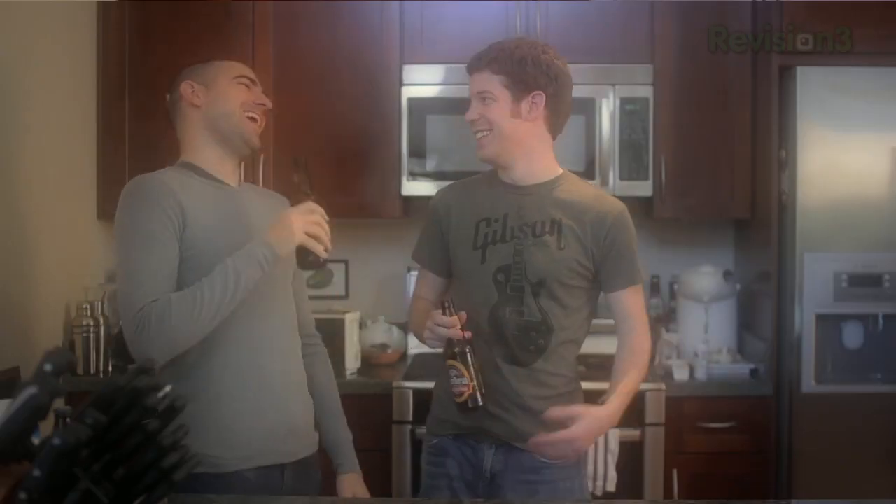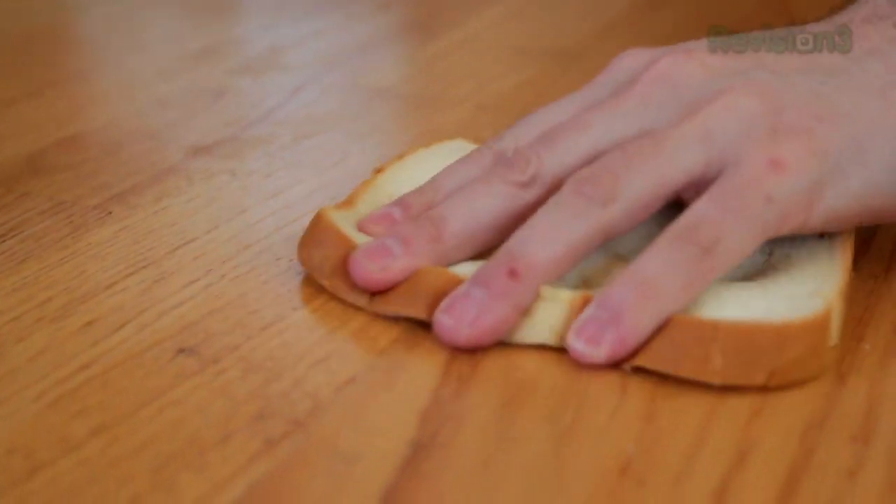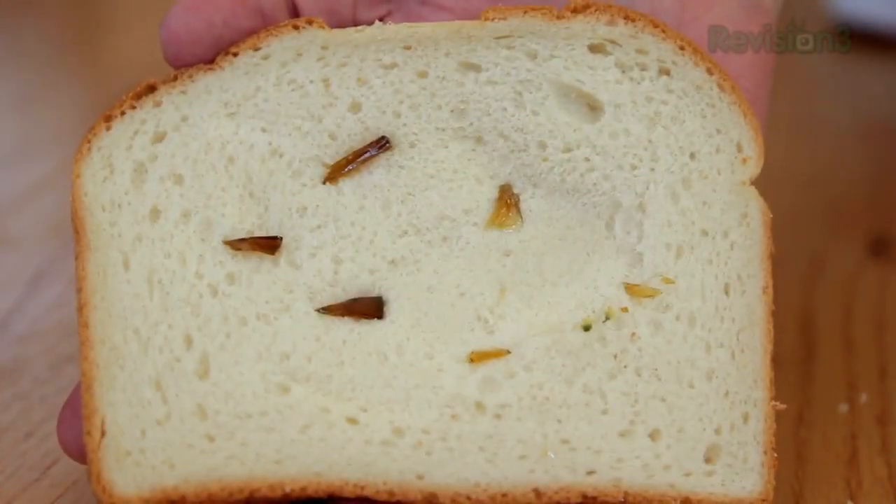One of the downsides to having a party is the inevitable party foul — you're going to have one clumsy friend who drops a beer on the ground, and you'll be the one stuck cleaning it up. While you do want to sweep it up and clean as much as you normally can, some of those little bits and pieces on the ground are really easy to clean up with a piece of bread. It's an easy way to protect your fingers and clean up a broken bottle mess.